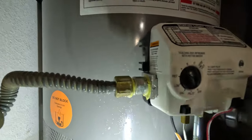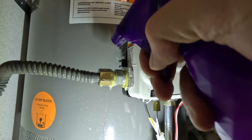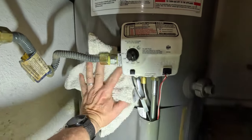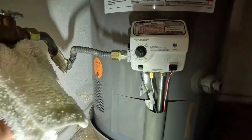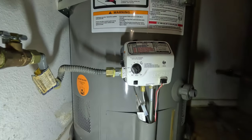No bubbles — that's what you want; it means it's not leaking. I'm completely happy with that. Now it's time to light this puppy.